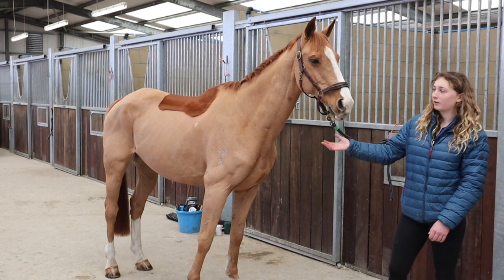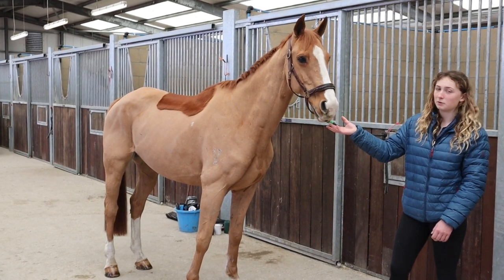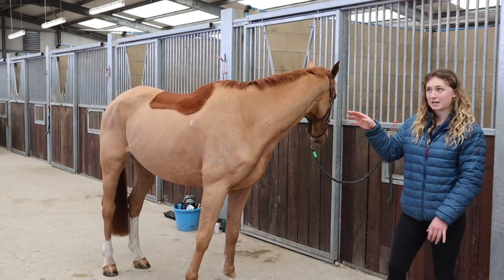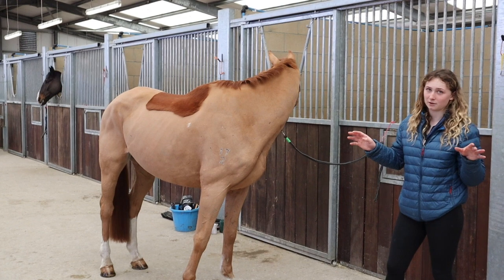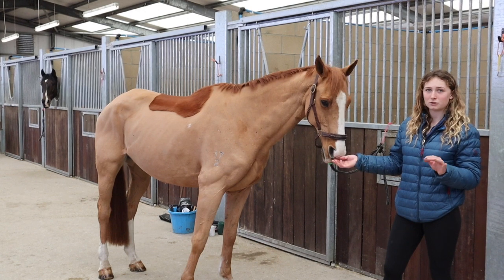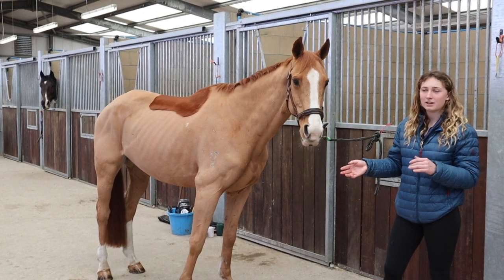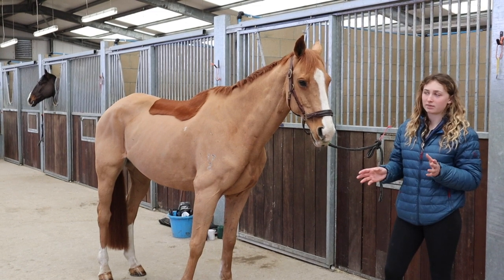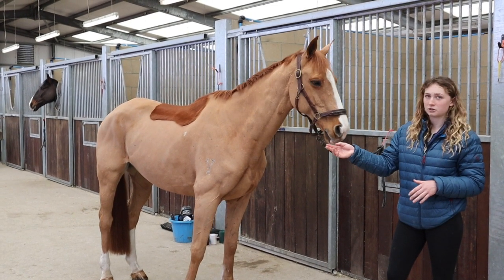Condition scores either go from 0 to 5 or 0 to 10. Basically 5 or 10 is overweight, 0 is very underweight. If they're in full competition, for an eventer you want them to be at about 2.5 out of 5, so they're slightly lighter because then they're thoroughly fit and ready for cross country.